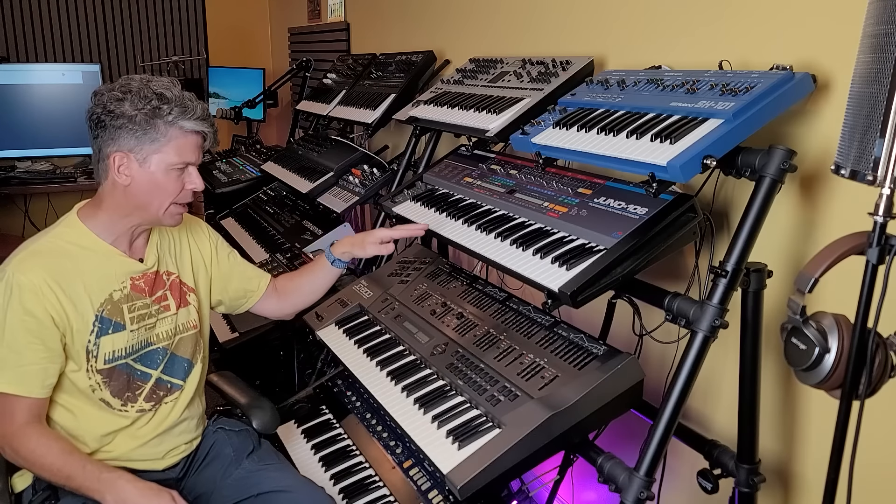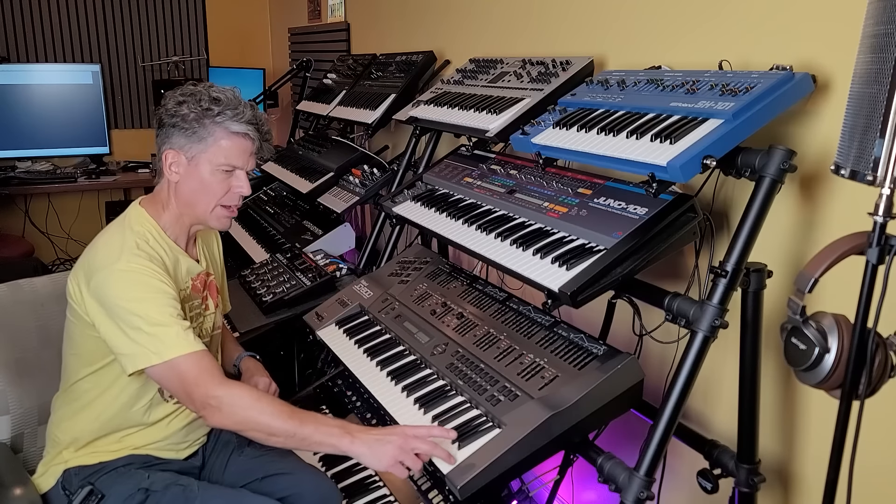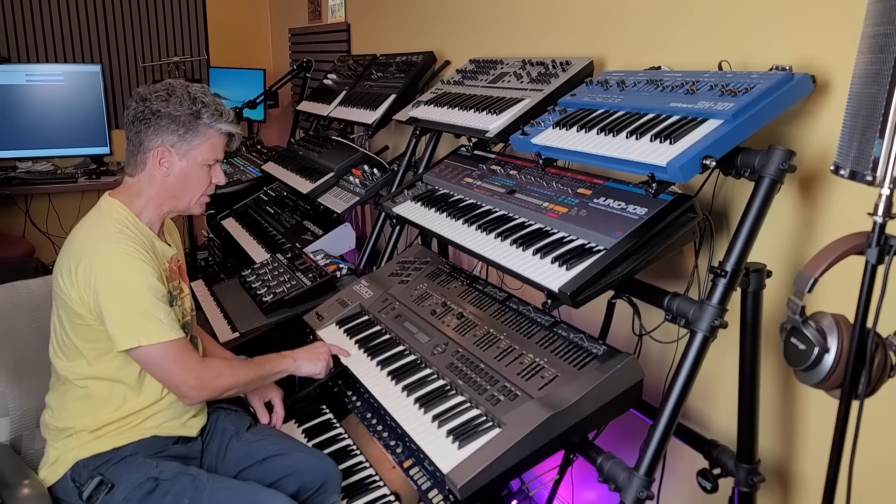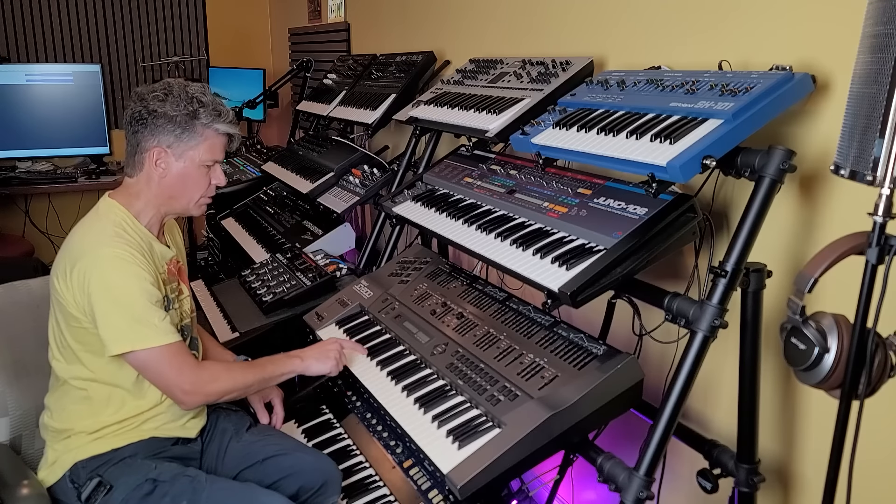The JD-800 has 24 notes of polyphony. If I turn all tones off except the top one and hold a note, then play notes at the bottom — as soon as I hit 24 it steals the note from the top. However, there are up to four tones per patch. This sound has four tones, so every key press uses up four notes of polyphony. Doing the same demo with all four tones on, I run out at six keys because six times four equals 24. So those 24 voices are spread across the four tones.